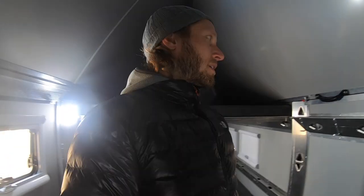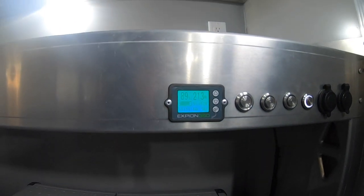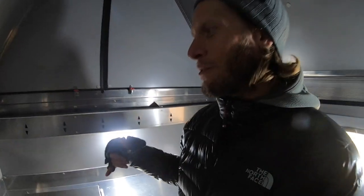Inside here it's nice and warm. You can see how this diesel heater, in a matter of moments, brought us from 14 degrees outside to 70 degrees inside. The battery only dropped down to 89% from 90%.